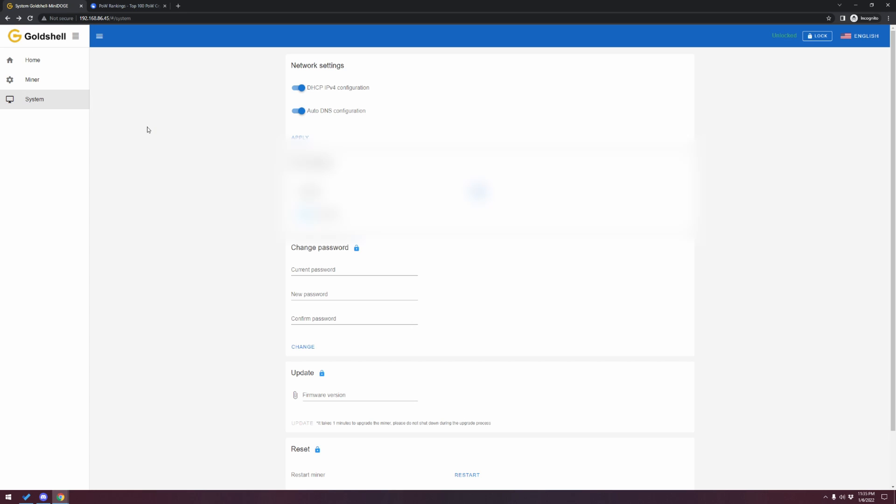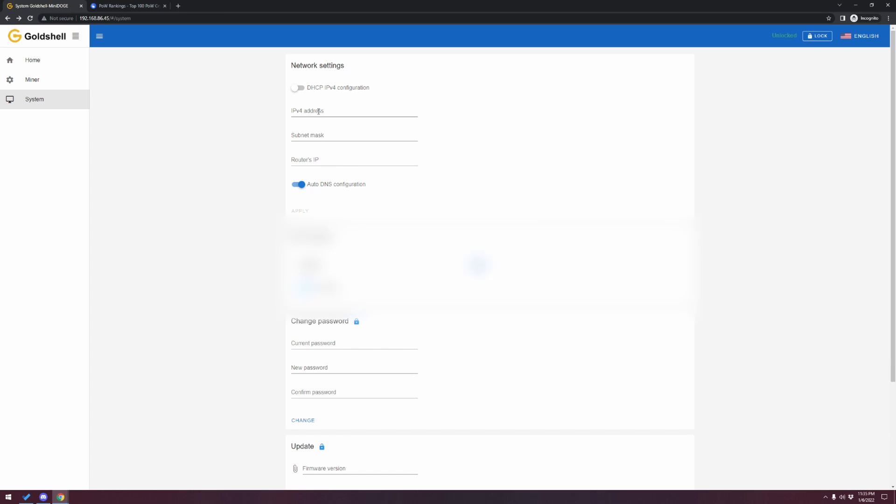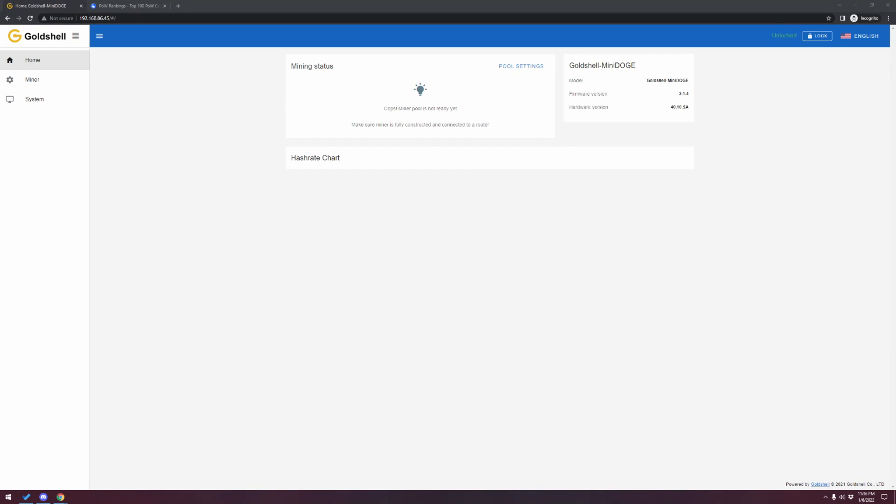The next thing I recommend is to change from DHCP to static IP. Go under Network Settings, uncheck DHCP, and now you can fill in your IP address, subnet mask, and router IP. You can also fill in your DNS info. I always recommend with devices like this that you don't leave it on DHCP and swap it over to static so you don't need to look for the IP address every single time.